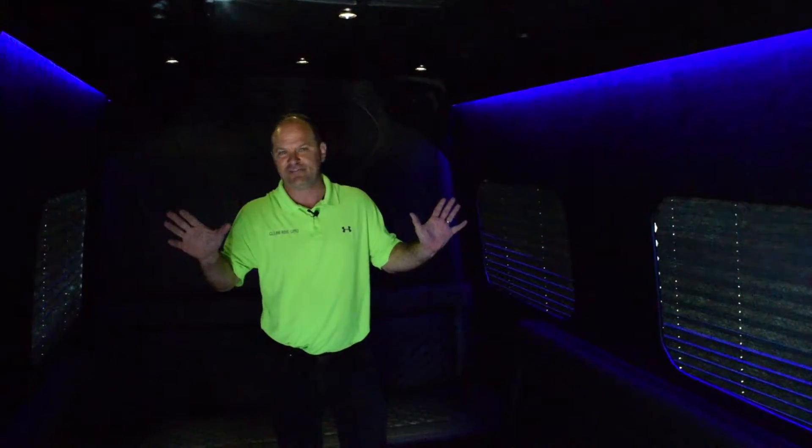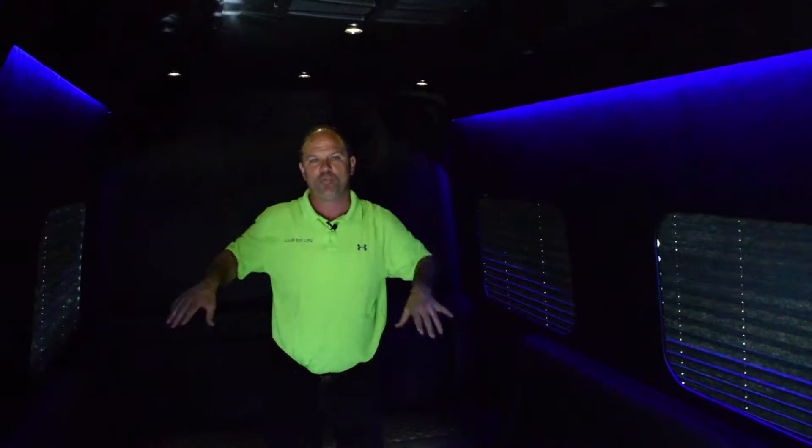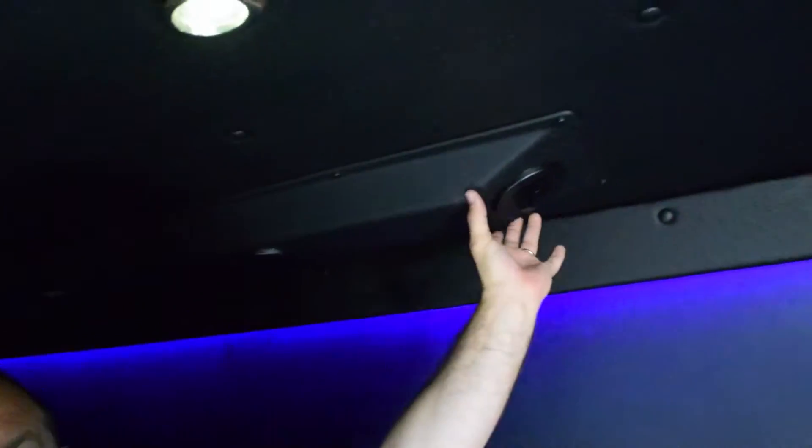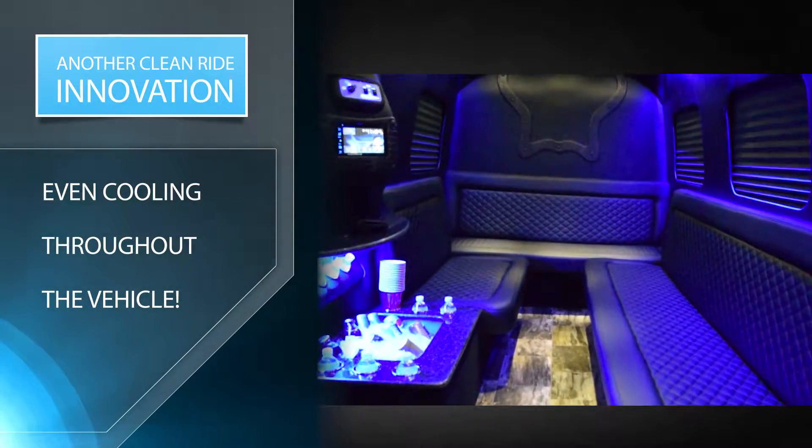Here's the thing about our air conditioning — it's different from any of the others. In all other Sprinter limos, they put one big air conditioning unit in the back and it freezes the people in the front while the people in the back still sweat. We've created an awesome system in this unit which drops the AC evenly all the way down throughout the whole vehicle. It's so nice to have a unit that cools perfectly and evenly throughout the entire vehicle.